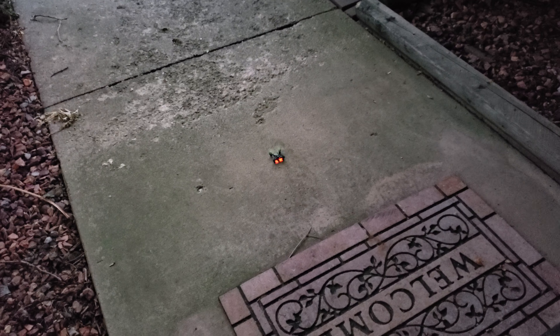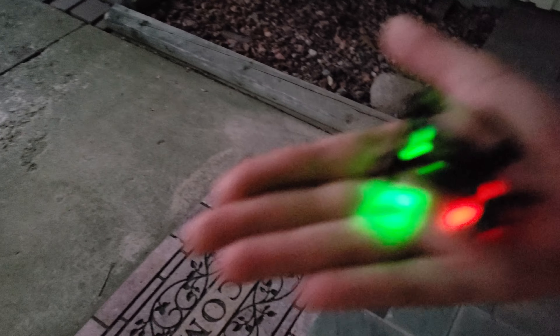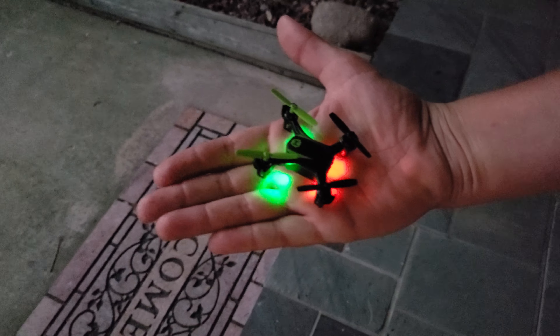It goes up just to go down. Okay, now I'm gonna pick it up and just show you how tiny it is. This is my hand. Cool. It's so small. It's really kind of nice.